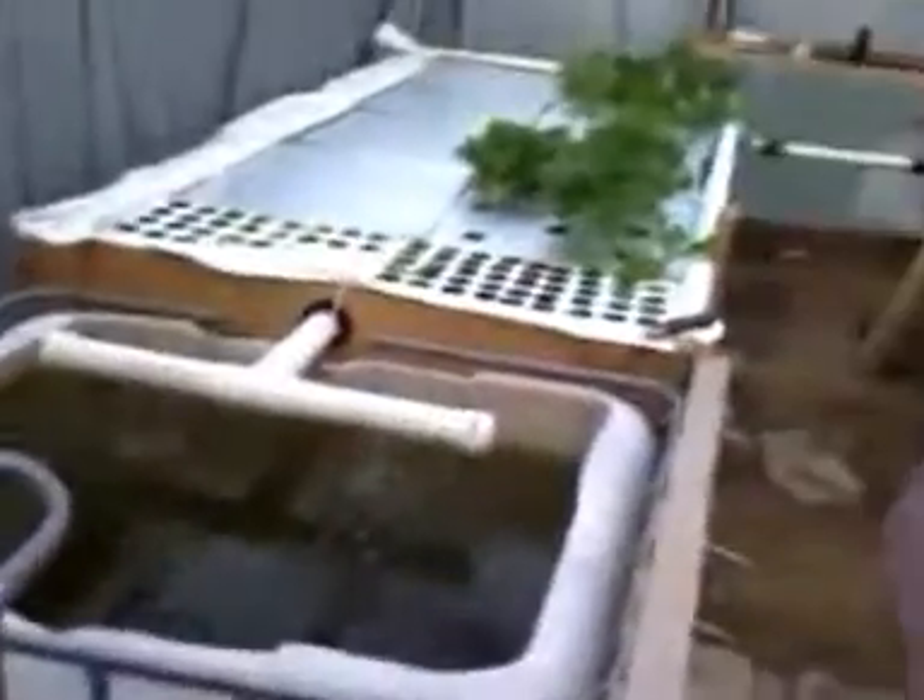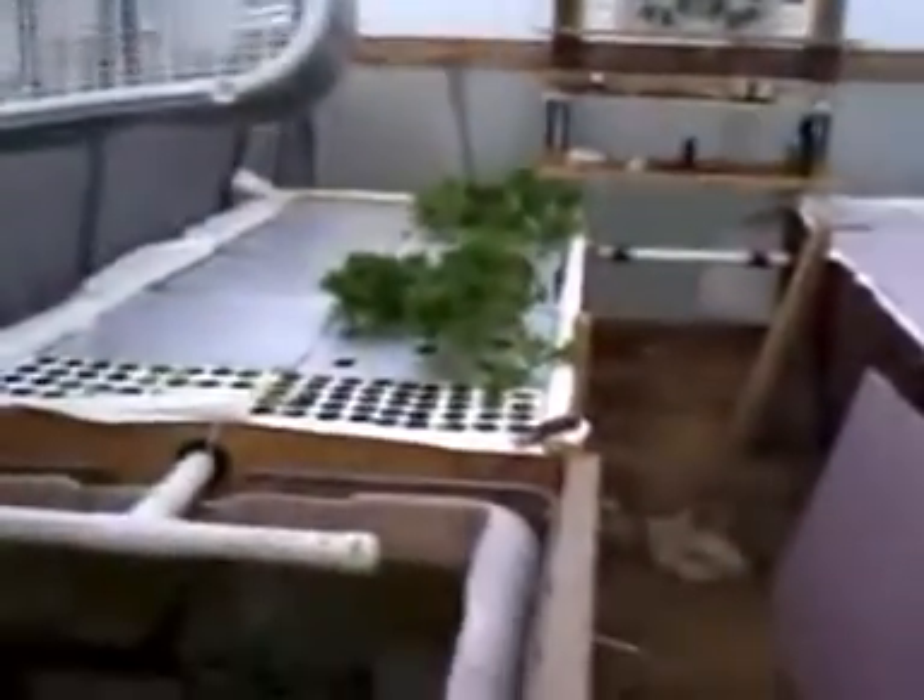Hi, this is my new aquaponics system that I built. I've still got a lot of work going on. I'm just cycling the system. I've got an algae bloom right now because I've been so busy.